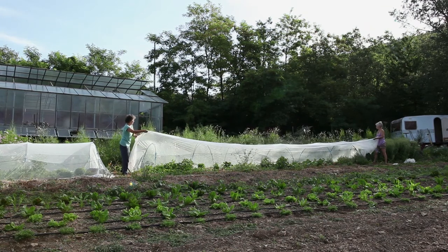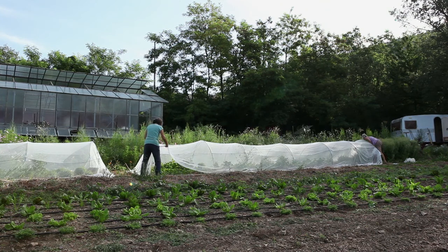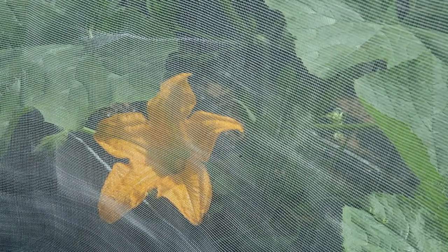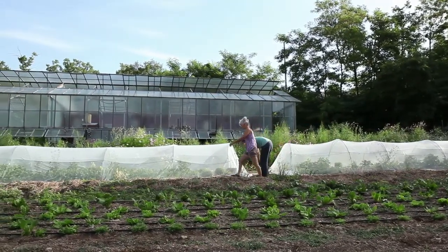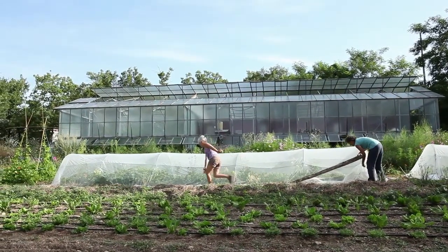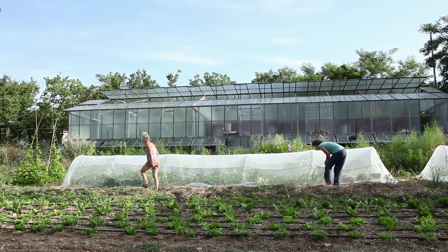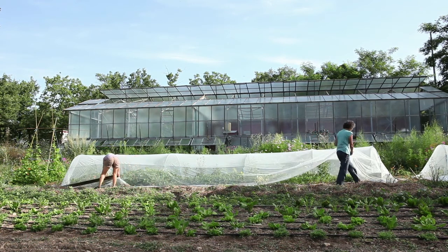An alternating system of net cages can also be used when two varieties of alligamous plants from the same species are grown for seed in the same garden — for example, two different varieties of zucchini. Without a bumble bee hive, one variety of a species can be grown under one net tunnel and another variety of the same species under another net tunnel. When the flowers open up, each tunnel can be opened every other day.